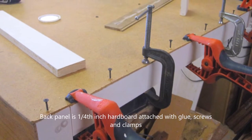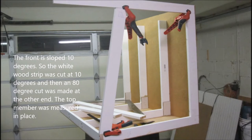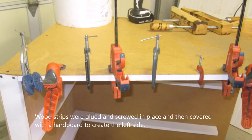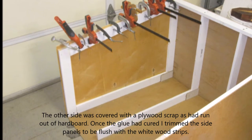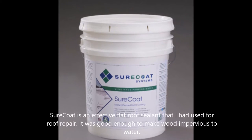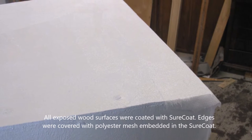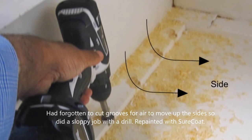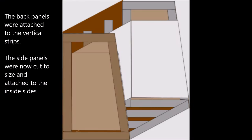I wasn't too worried about using wood. The front panel slopes around 10 degrees inward, so I cut the strips at a 10-degree angle, then added left and right side panels out of plywood. I wasn't worried about wood because I have this almost magical material called Shore Coat, which makes wood essentially impervious to water. The edges were covered with polyester mesh plus another coat of it.